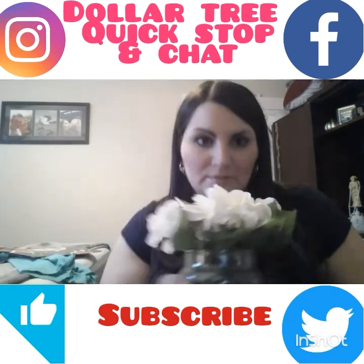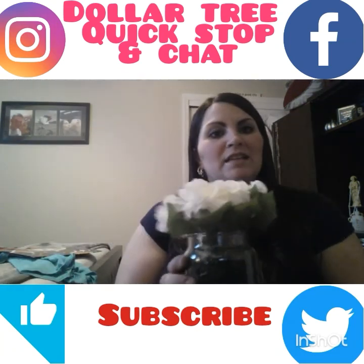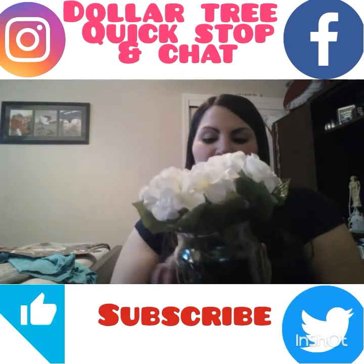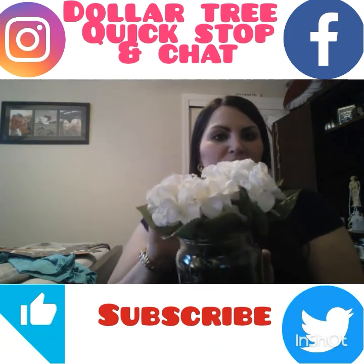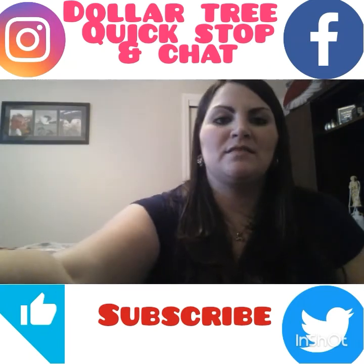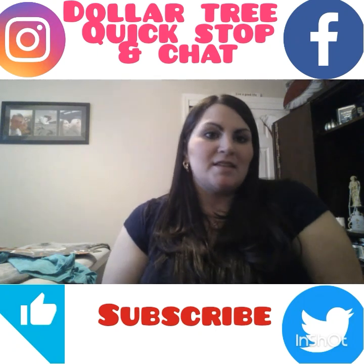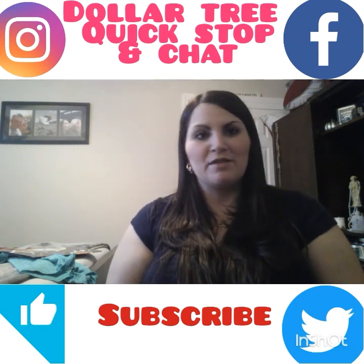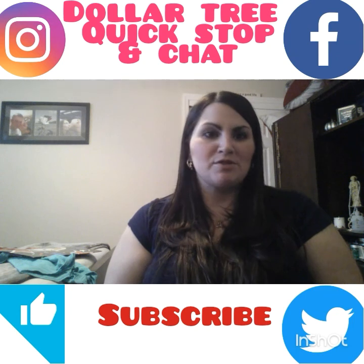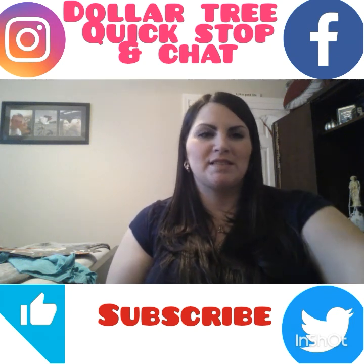That was everything I got at Dollar Tree. And a quick tip: if you take a nice Yankee candle, clean it out, leave the residue, stuff it with some grass or excelsior, and leave it overnight closed — it actually smells great. If you like this video give it a thumbs up, subscribe if you're new, and I'm definitely making that Walmart clearance video, so stay tuned!